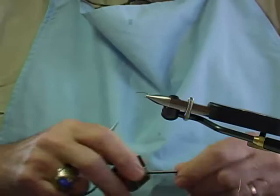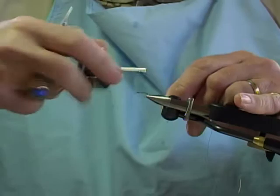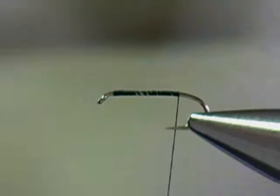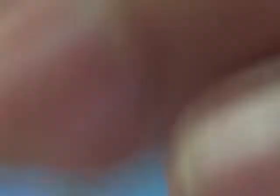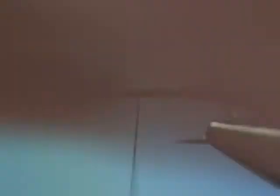Again I'm using 6-aught uni thread. Back of the eye of the hook, wrap it all the way back. Again we want to take six fibers — if you grab more, that's alright, we'll thin them out. Tie in the tail. When I tie it in I go forward a little bit but I also wrap these fibers back because I want to start right at the back of the hook. I'm going to tie in a copper wire again, extra fine. Wrap your thread up to the three-quarter point.